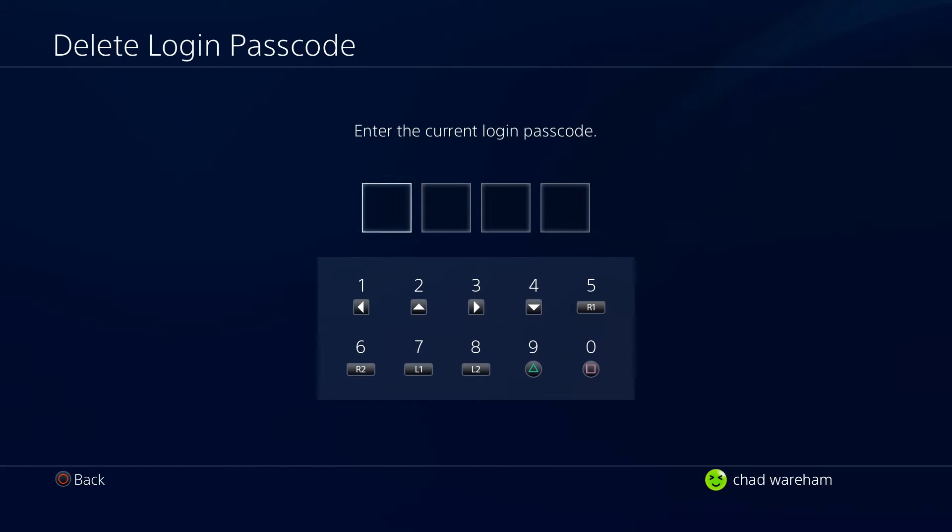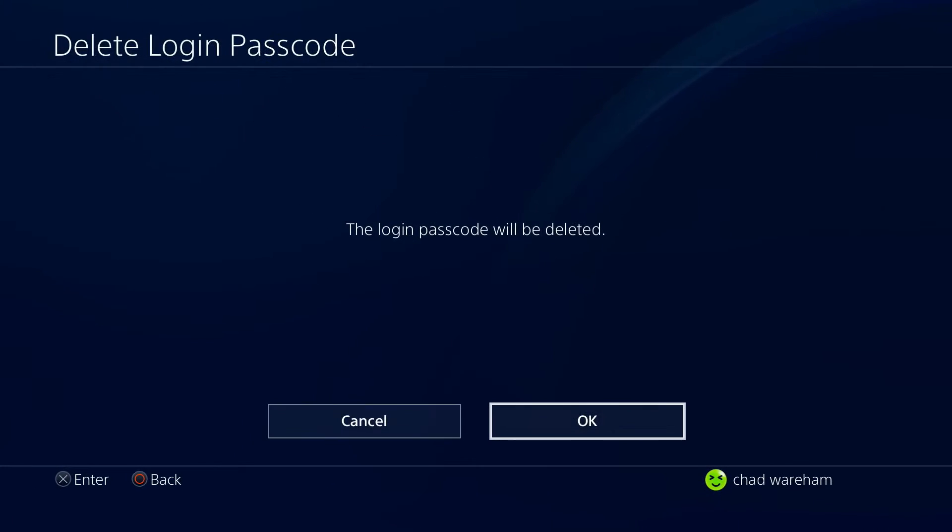Now in order to delete it, all you need to do is input the password. We're going to do that now and the login passcode will be deleted.